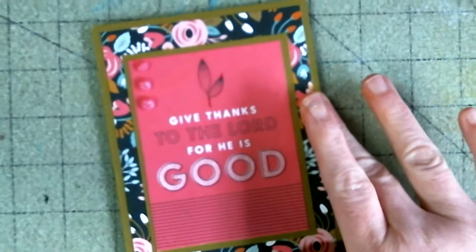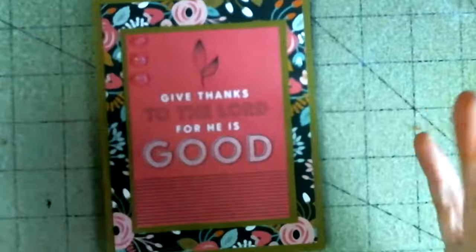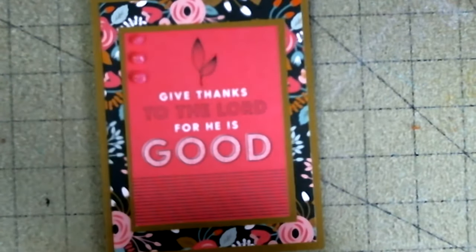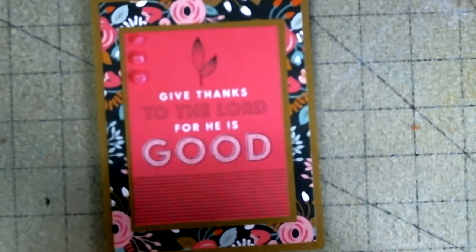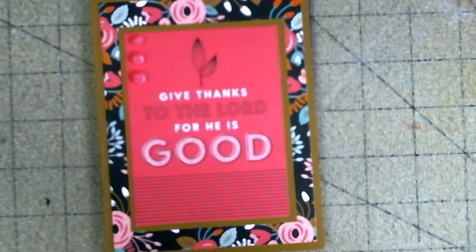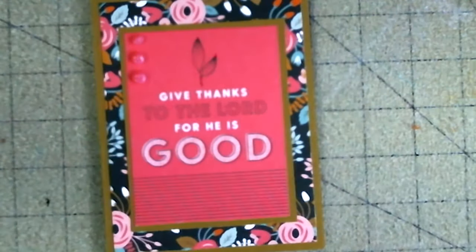You can have a card done in less than six minutes, and all I did was let the paper do my work. And there you have it. Give thanks to the Lord, because he is good. We'll see y'all next time. Thank you for joining Angie's Craft Corner. Give us a thumbs up if you like this video, and y'all have a blessed day.